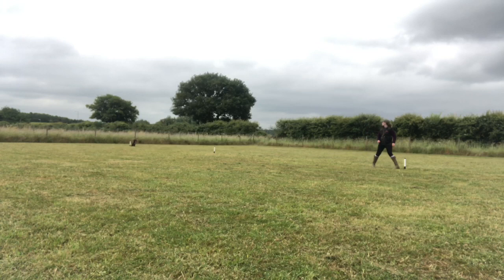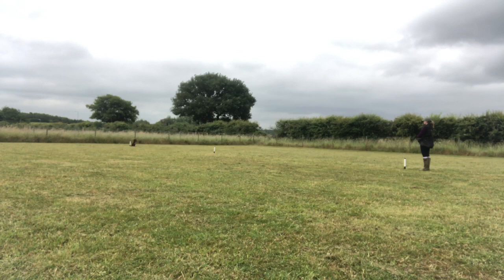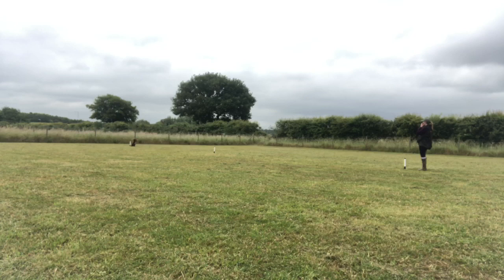Then we move on to the sit stay. You ask your dog to sit with one clear cue, they should respond quickly, and then you walk away the required distance — for spaniels that's 20 yards. When you reach the 20-yard marker you wait for one minute and your dog should remain steady. Ivy is quite good with her sit stay — no reminders needed — so I'm hoping she can get full marks here to make up for her shoddy heel work. I've sped this section up slightly as it's boring to watch people stand still for a full minute, but she completed it successfully.